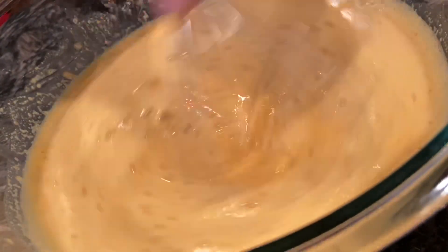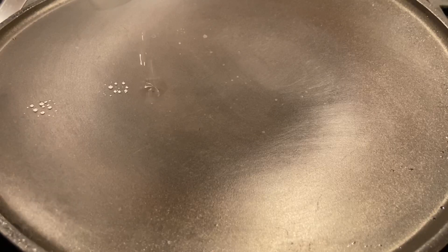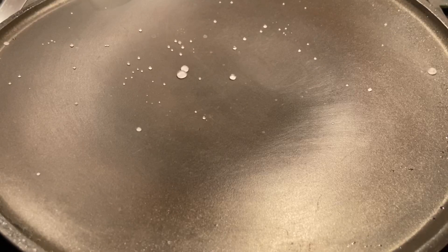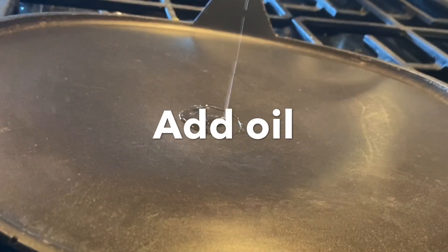Now that all the lumps are removed, we can start making the vegan omelettes. We're going to use a non-stick tava, and you want to warm it up. You can check if it's warm by sprinkling a little bit of water — the water's bubbling, so that means we're ready to put in the batter. Now you want to cook this on low heat so you can fully cook the gram flour. Let's go.